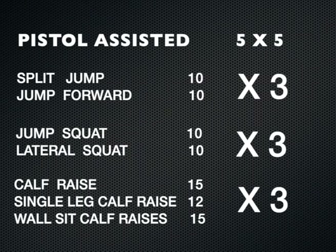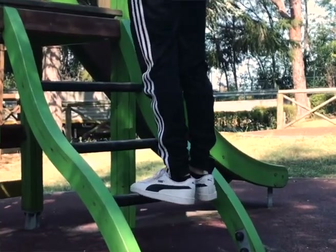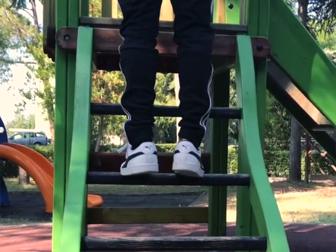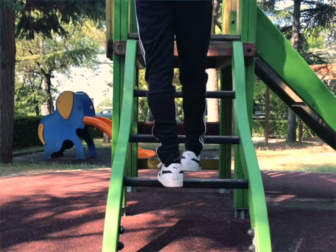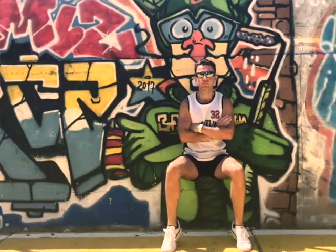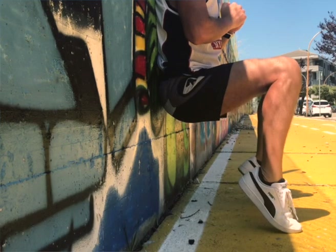Never forget your calves. At the end we will perform three exercises back to back. We do calf raises — you can use any small step you have around. First, with both feet, we do 15 repetitions. Remember, calves always work with high repetitions. When you complete those 15 repetitions, we do the same thing one leg at a time for four repetitions. This way we work our gastrocnemius. And after this we take care of our soleus too, so we do wall seat calf raises — a great variation to stress and challenge your soleus.